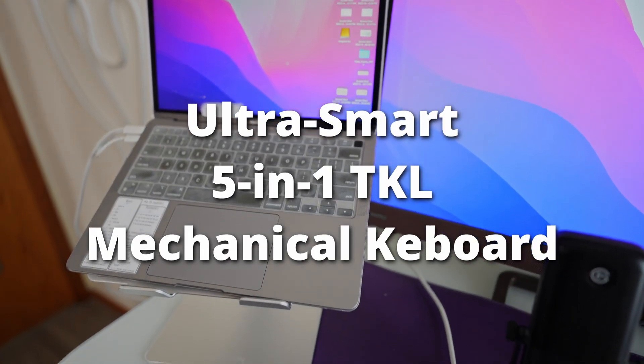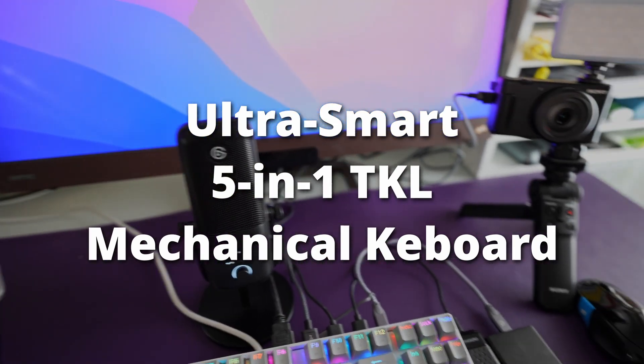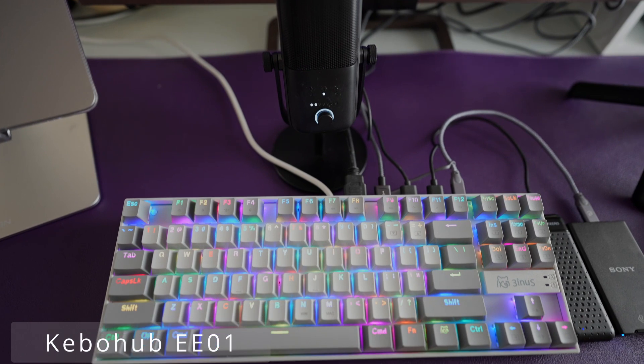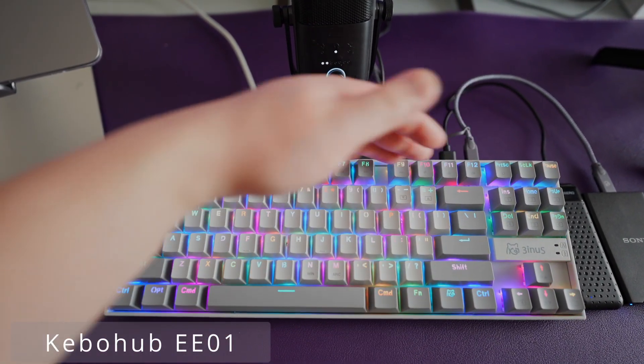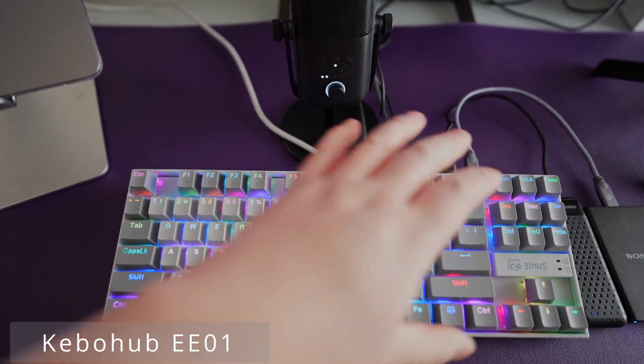In today's video, I'm reviewing the UltraSmart 5-in-1 TKL Mechanical Keyboard. As you can see, I managed to plug in all my peripherals into the hub — it's the Kibo Hub EE-01 model from whatgeek.com. It's a Kickstarter that they're starting, which I'll link at the end of the video.